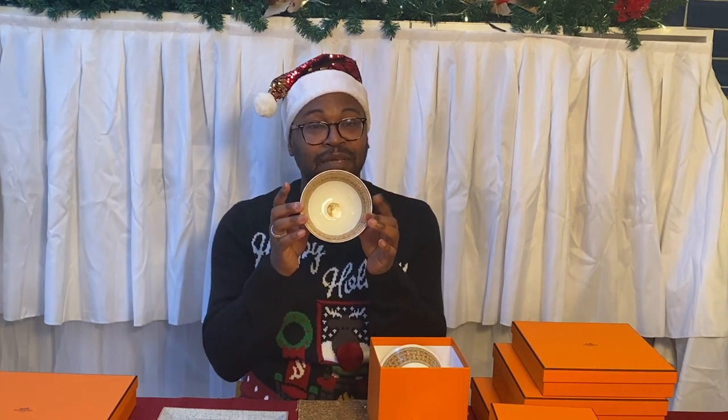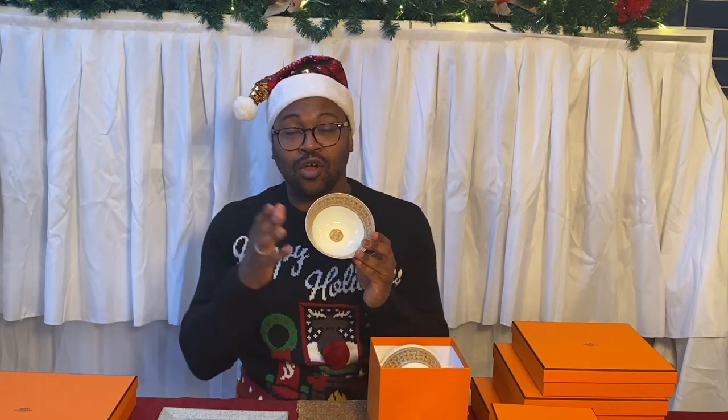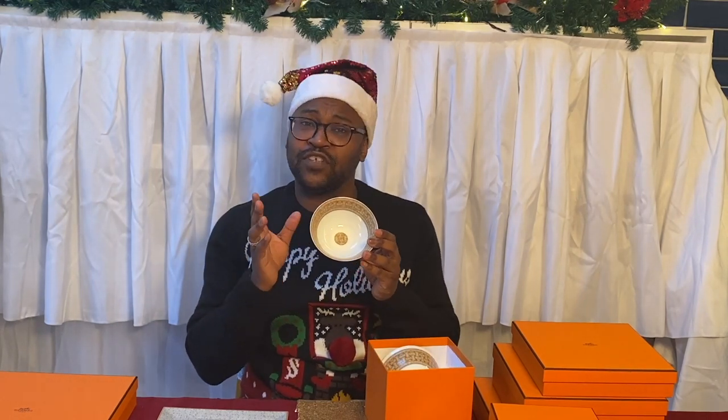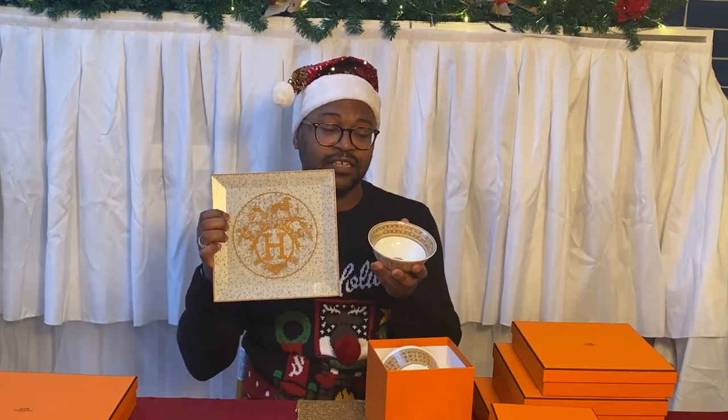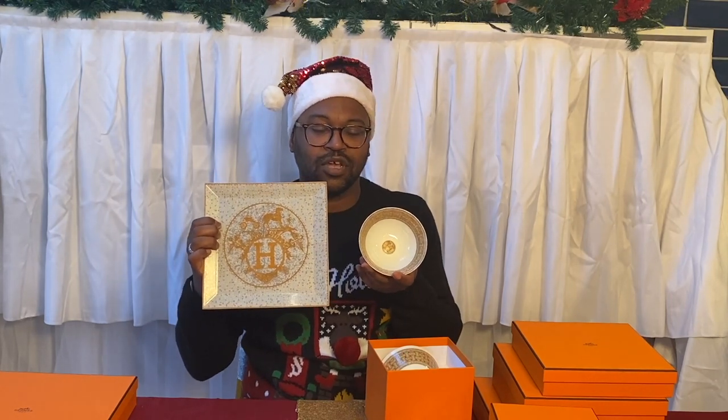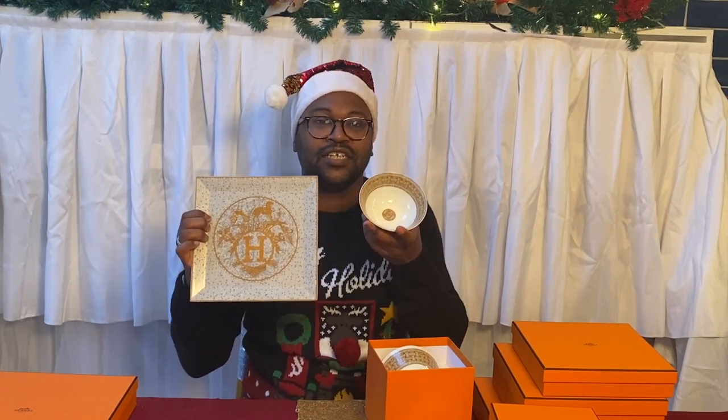I also decided to get these rice bowls — I believe they're the Kuro. I got these because I didn't want to duplicate in gold exactly what I already have in platinum, but I do need a bowl of some sort. These are very versatile: I can use them for soup, rice, or pretty much anything, including desserts. They're more along the Asian style, so they work well if I make any Asian dishes, especially alongside the small tray.